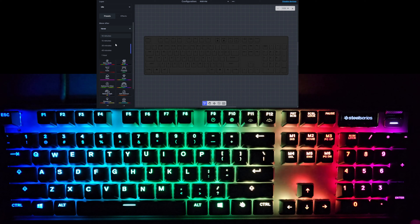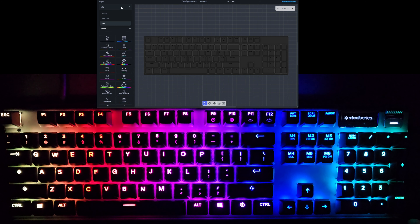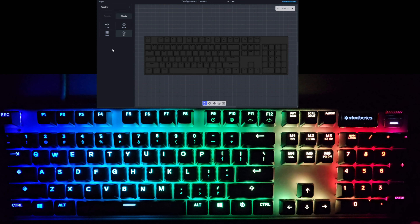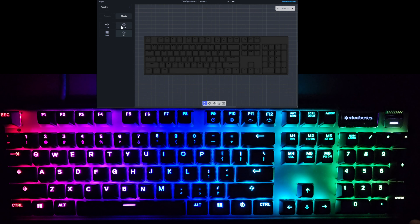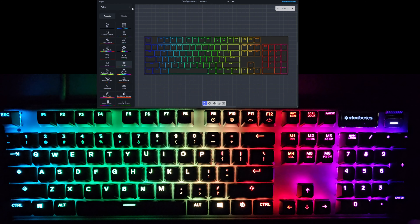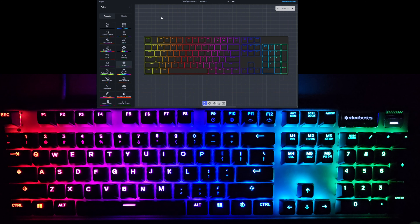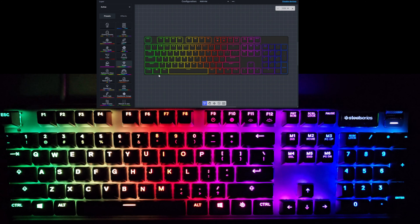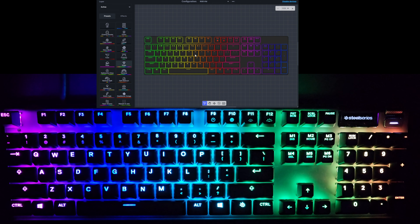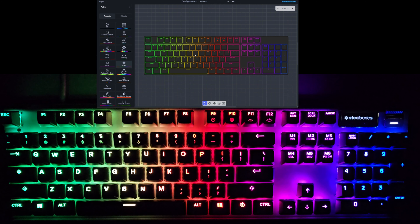The idle layer will just appear after a set amount of time. In addition to that, there are two other layers: the reactive layer, which triggers when you press one of the keys. We'll look at that after we go through all the active modes so you can see some of the various combinations. Starting off, this is the Prism mode — the default mode the keyboard comes in. It's just a nice little rainbow color moving across the keyboard.